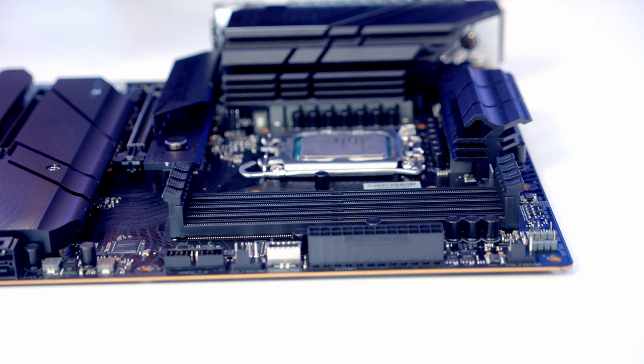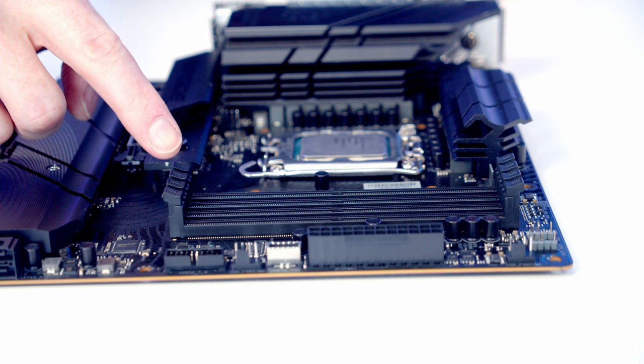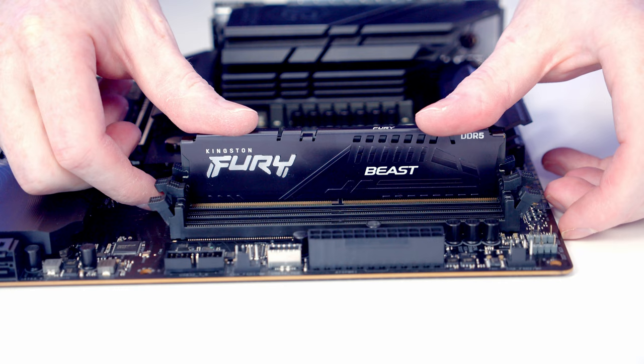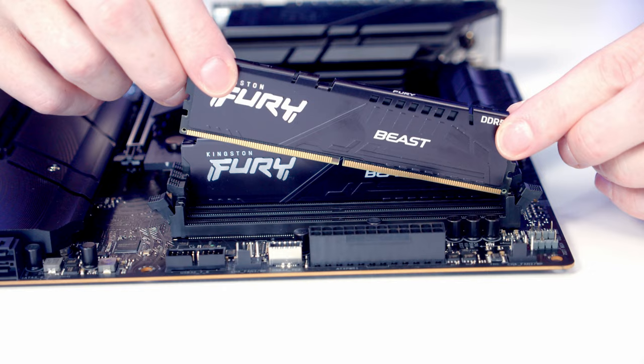We're going to be installing our RAM in the second and fourth slots along from the CPU, so I'm going to open the clips on these slots. Then we can take our RAM and line it up with the slot. Once everything's lined up it's just some firm pressure and it's going to clip into place. Then it's exactly the same thing with our second stick — line it up with the slot and apply some firm pressure.